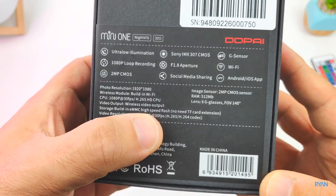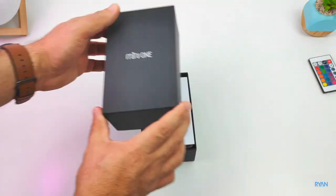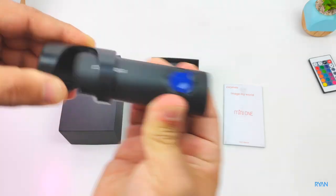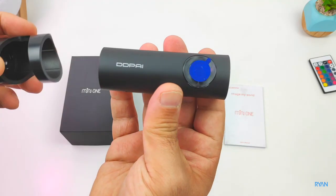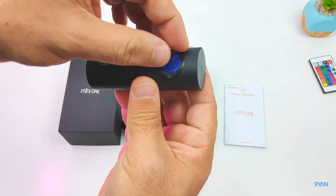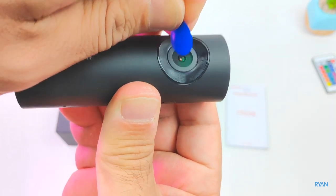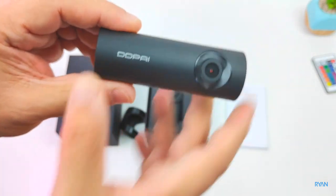It records 1080p with the codec H.265. Let's bring it out of the box. Here's the DDPI Mini One — very nice design, very discreet in my opinion. It also has 32 gigs of internal storage, so you don't need to provide any SD card.